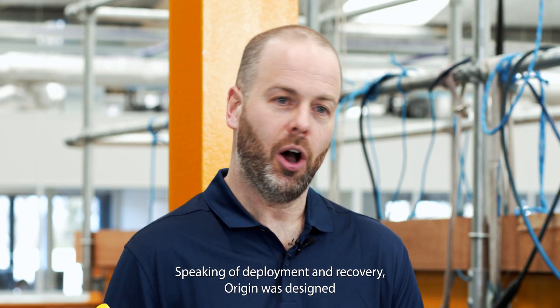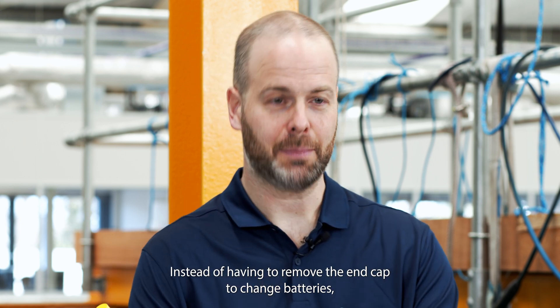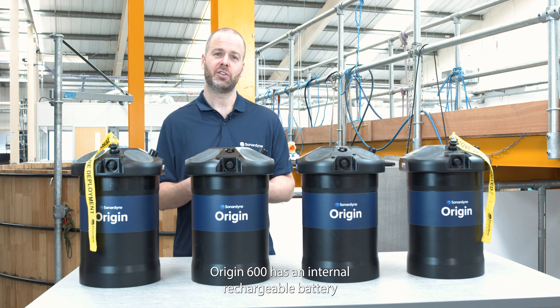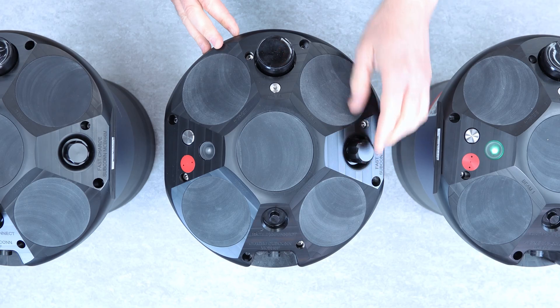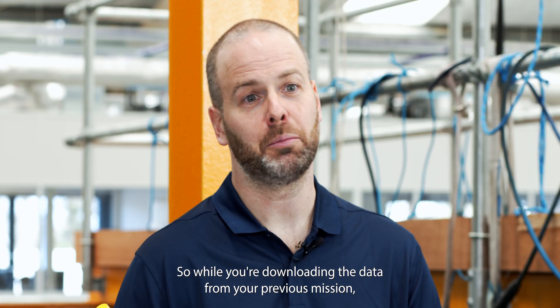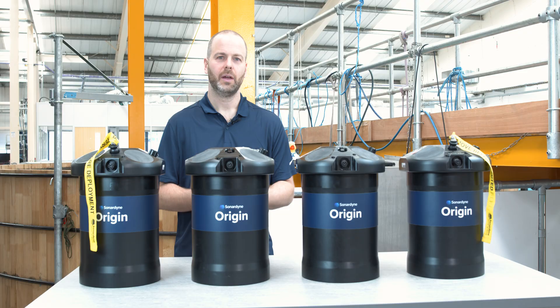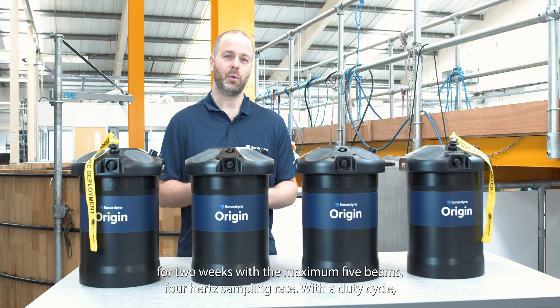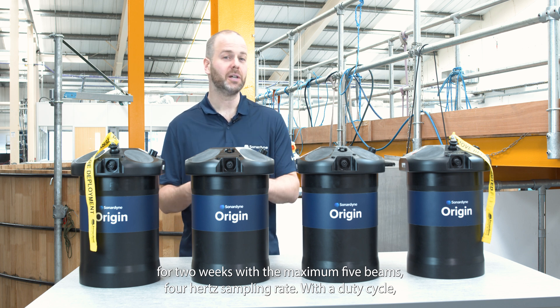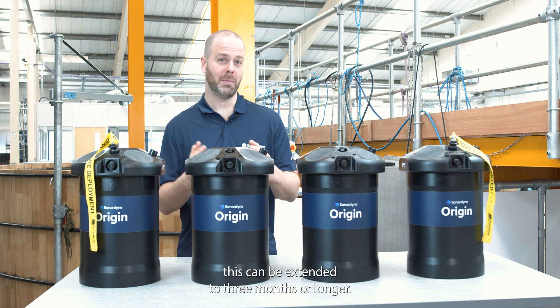Speaking of deployment and recovery, Origin was designed to get back in the water as quickly and safely as possible. Instead of having to remove the end cap to change batteries, Origin 600 has an internal rechargeable battery that can be charged by this fast charge port. So while you're downloading the data from your previous mission, you can be recharging the ADCP ready to go again. The battery has been designed to allow Origin to run continuously for two weeks with the maximum five beams, four hertz sampling rate. With a duty cycle, this can be extended to three months or longer.